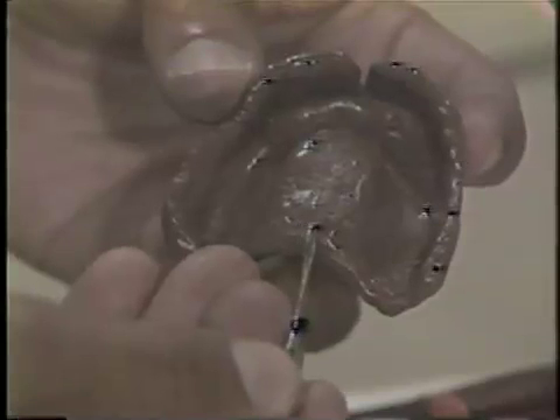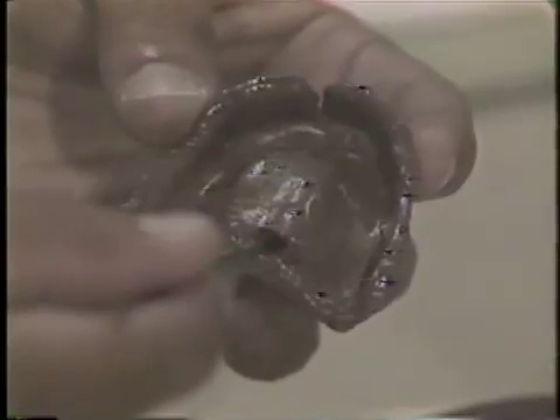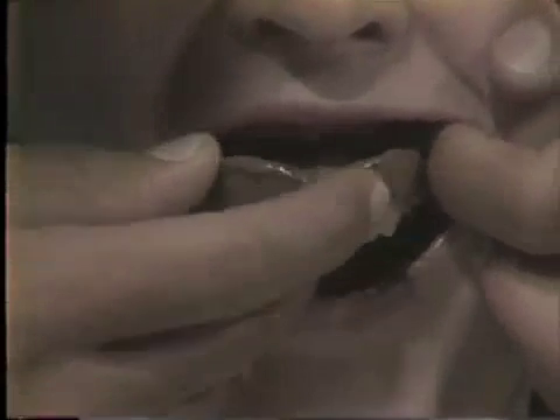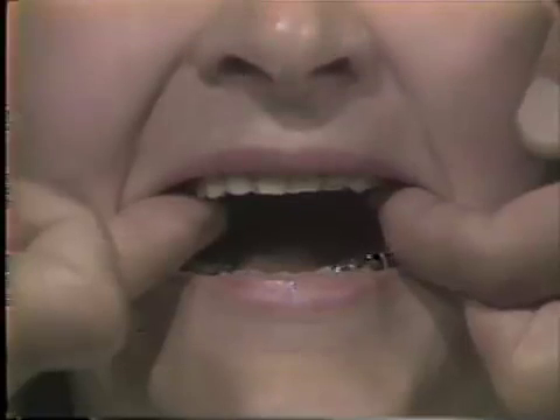The outline of the posterior palatal seal is now traced on the impression with a thin layer of sticky wax. Note that the posterior palatal seal usually includes the fovea palatinus, then extends laterally through the hamular notch. Once the thin layer of sticky wax has been outlined on the impression, it is covered with a layer of number four correcto wax. The impression is now placed back in the patient's mouth and held with slight pressure until the number four correcto wax has flowed. This should take approximately three to five minutes.